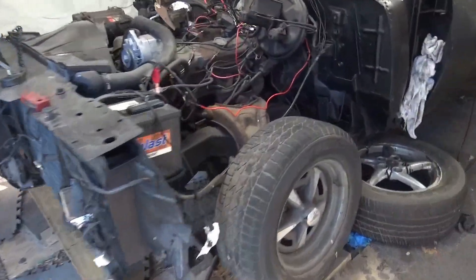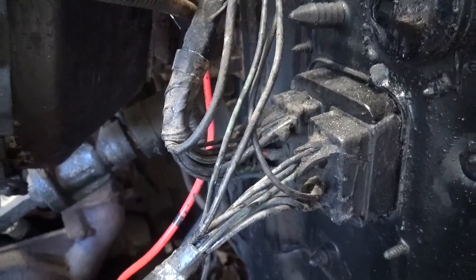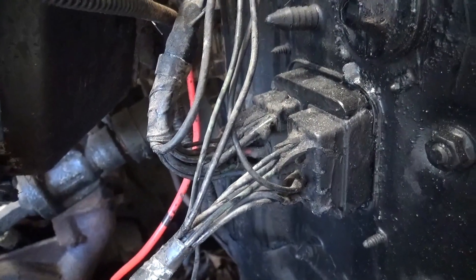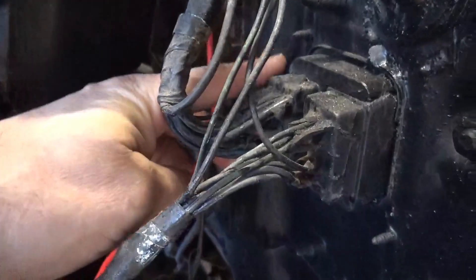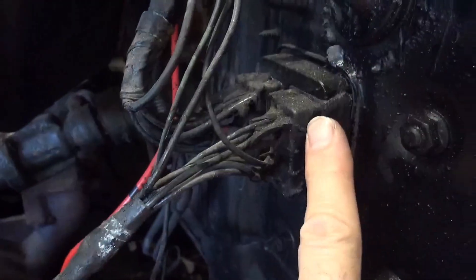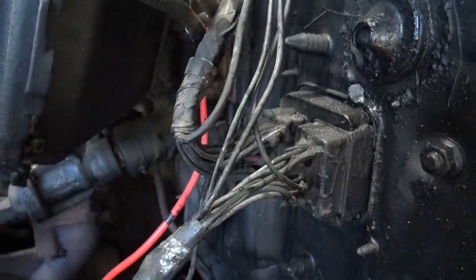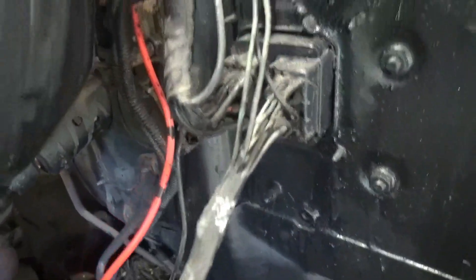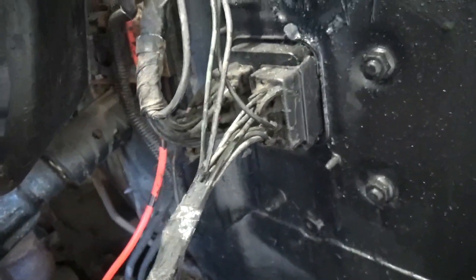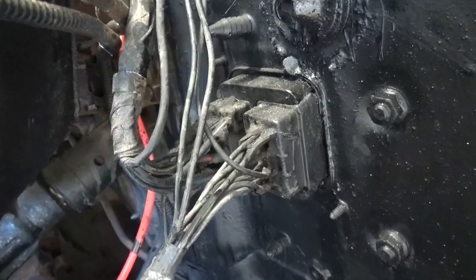The radiator is still in. My next project is going to be to redo this wiring harness right here. The harness on the left is the engine harness — that's this one right here. This one is for the front headlights and the turn signals.